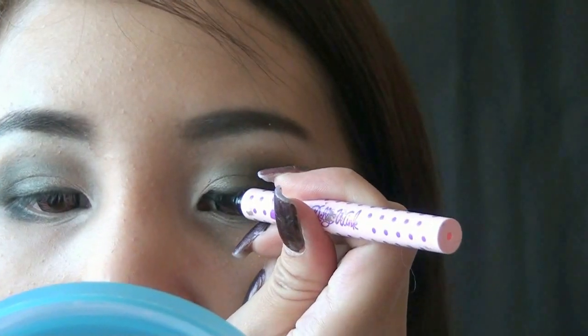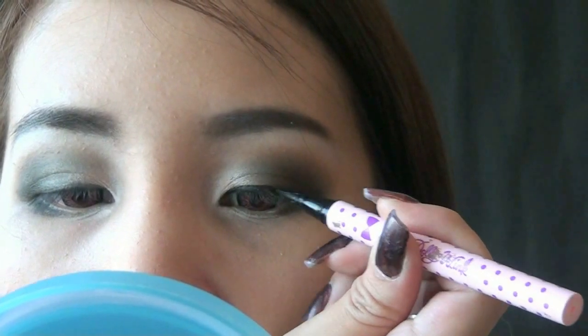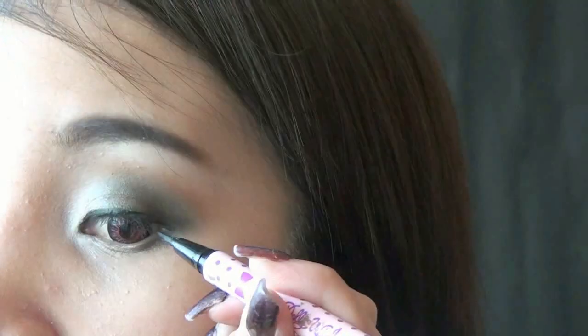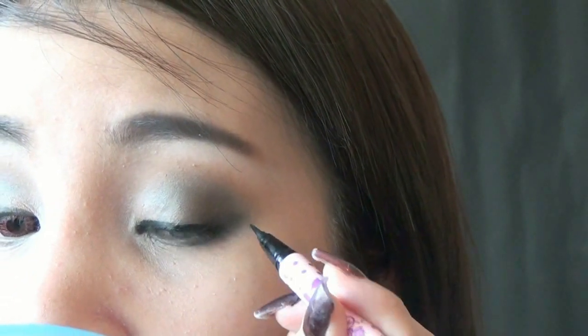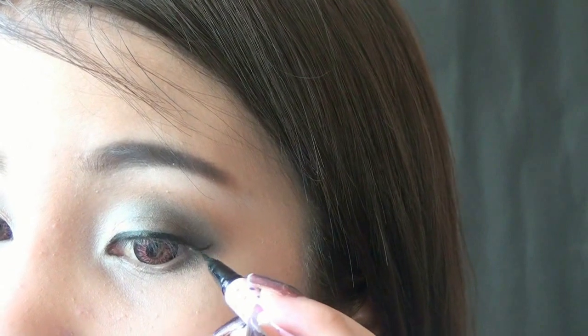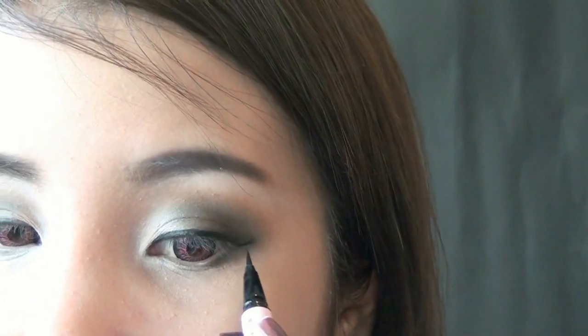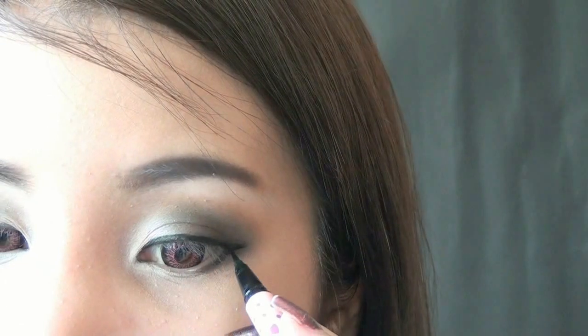Now line your eyes using black liquid liner, and also line the outer part of your lower lash line.